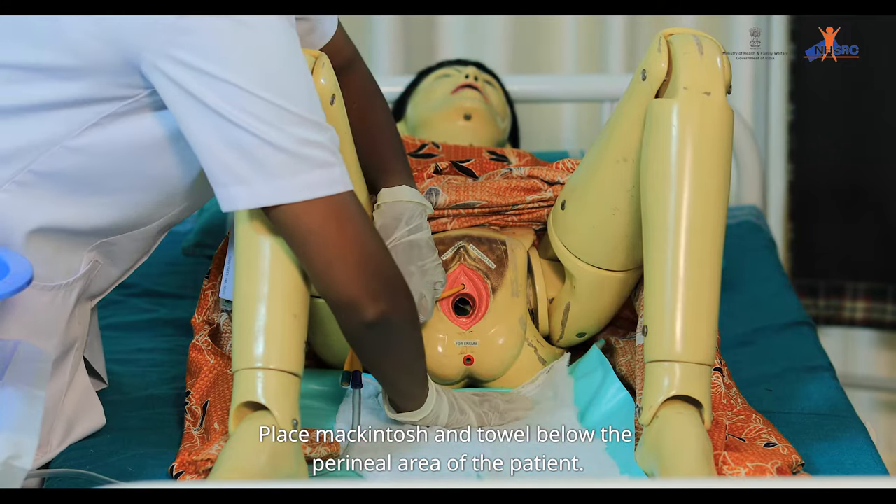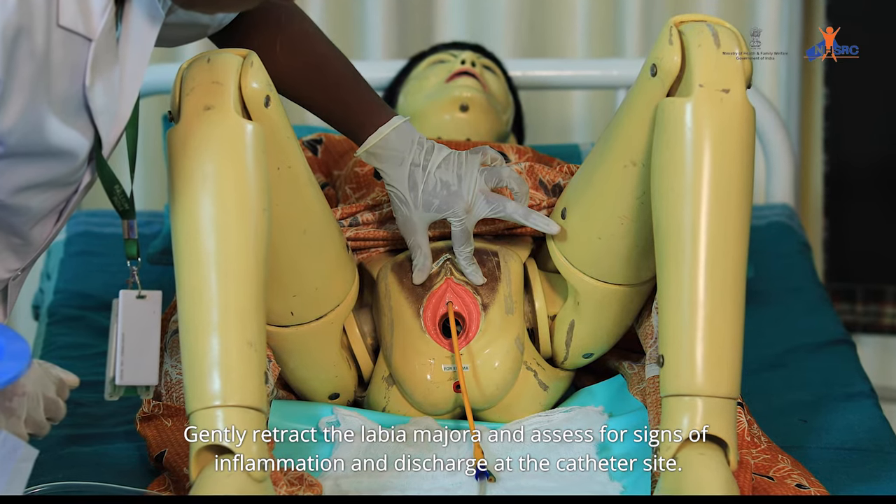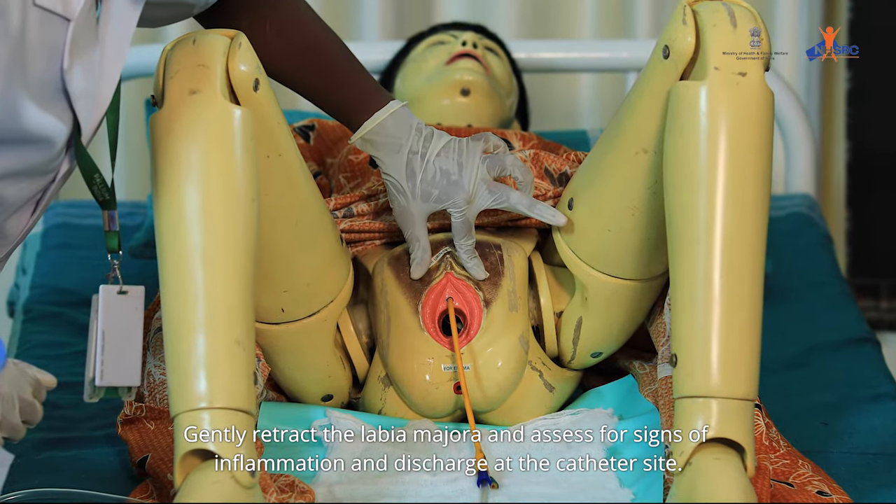Place mackintosh and towel below the perineal area of the patient. Gently retract the labia majora and assess for signs of inflammation and discharge at the catheter site.